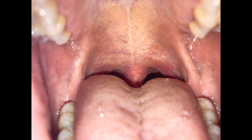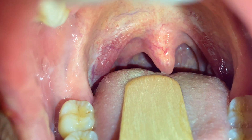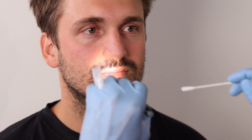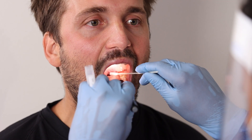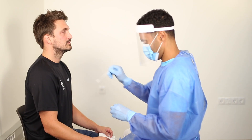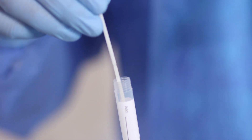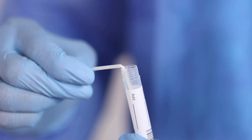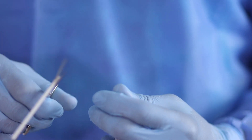If visualization of the posterior oropharyngeal wall is obstructed by the tongue, use the tongue depressor to provide a better view. If there is too little light, use the pen light to improve visualization. Place the tip of the swab into the vial and aseptically break the shaft at the marked weak point or cut with a scissor to an appropriate length.